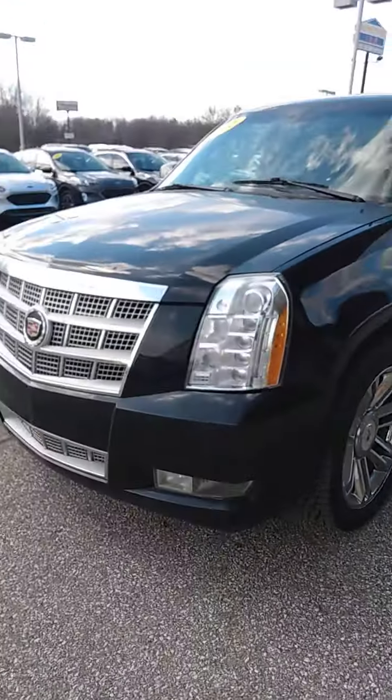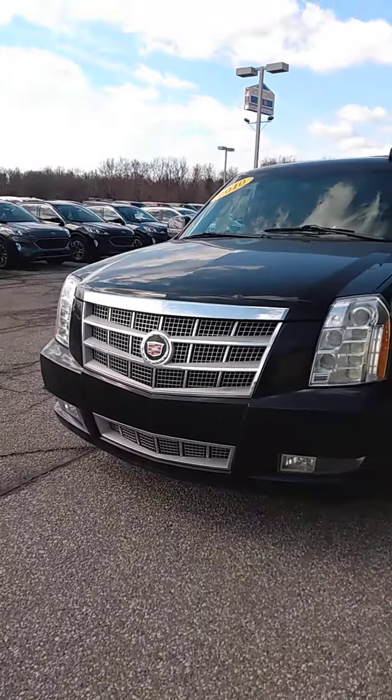Good morning. Bob Morey here from Community Ford, and here is the walk-around video of this Escalade, the 2010 Escalade that I promised.